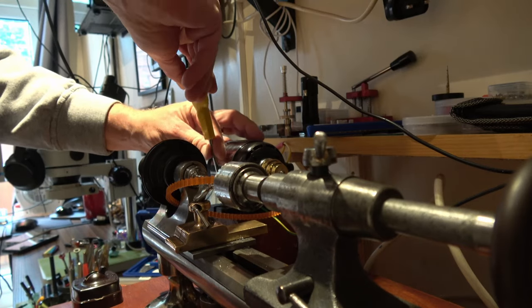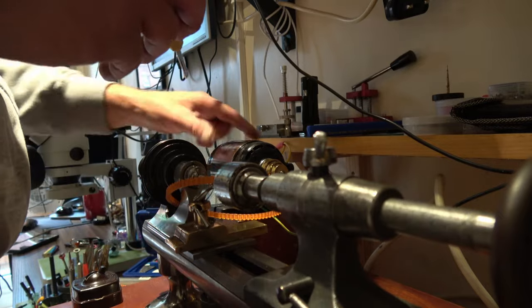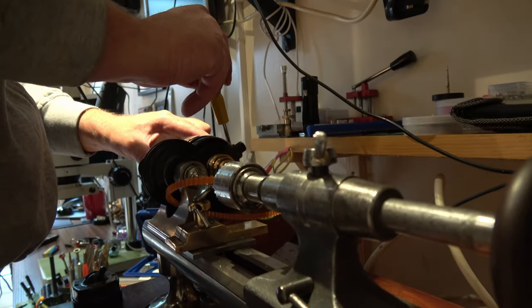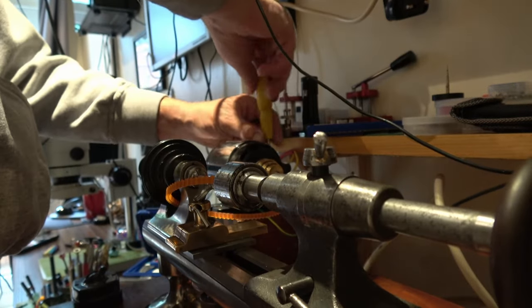So we're going to take this original motor off and attach the new sewing machine one that has come with a foot pedal.